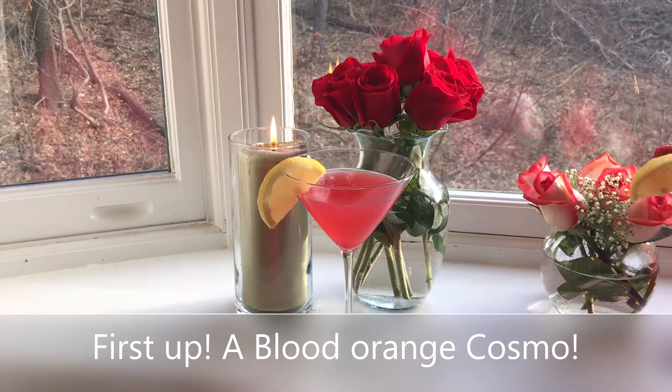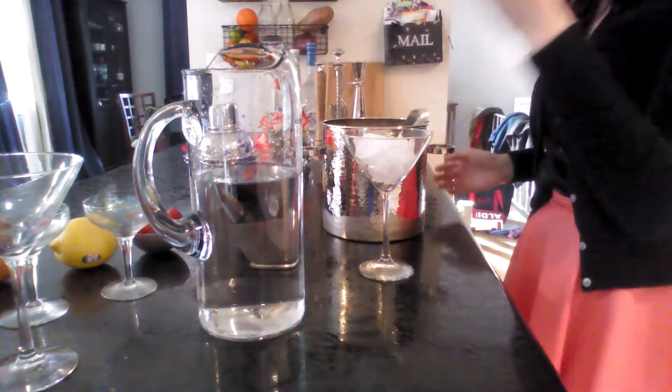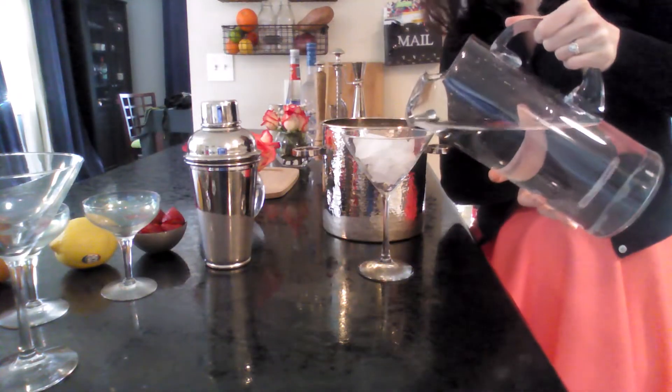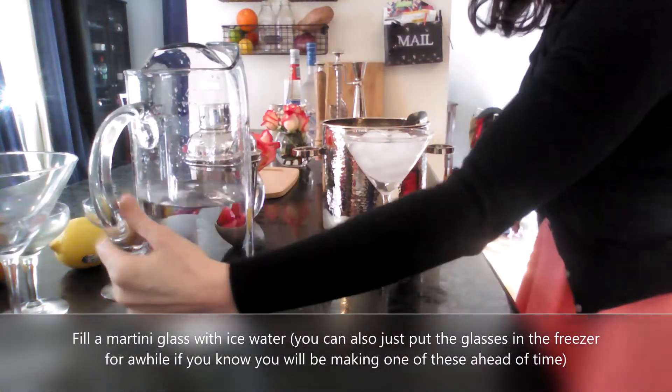The first cocktail we're going to make is a blood orange cosmo. I love this drink — it's awesome. Start out by chilling your martini glass; you can either pop it in the freezer or fill it up with some ice water while you're mixing your drink, like I am here.